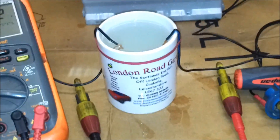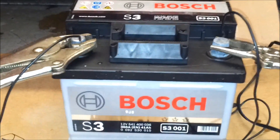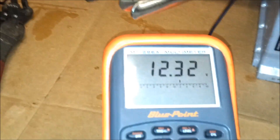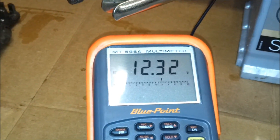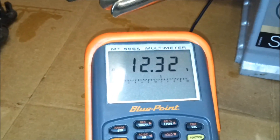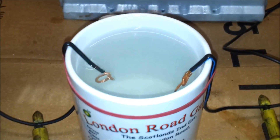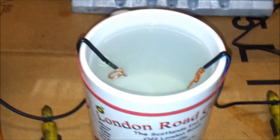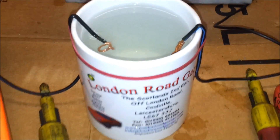A little bit of an experiment going on here to demonstrate the conductivity of saltwater, a bit of shameless promotion going on just there, connected to a Bosch battery. It's not fully charged at the moment — that's actually representing pretty much what the battery's got in it, so it is slightly discharged and that's actually displaying the volt drop across the circuit there. And that's just warm tap water.